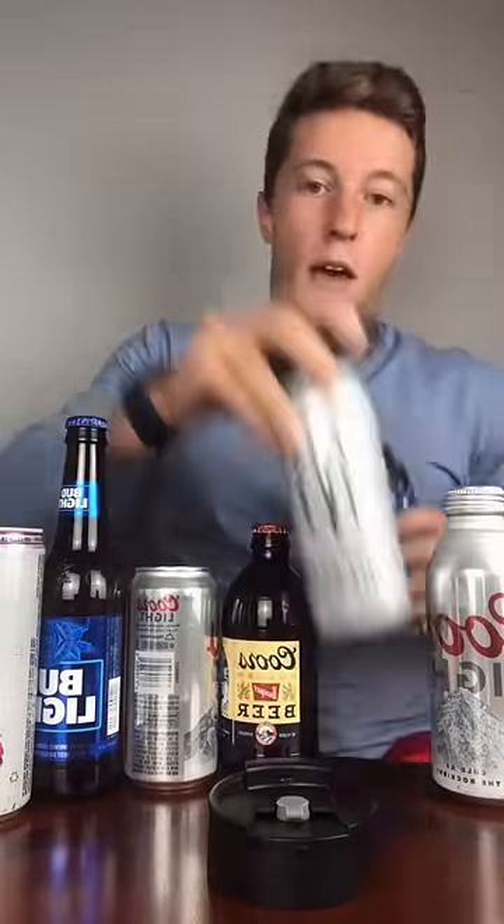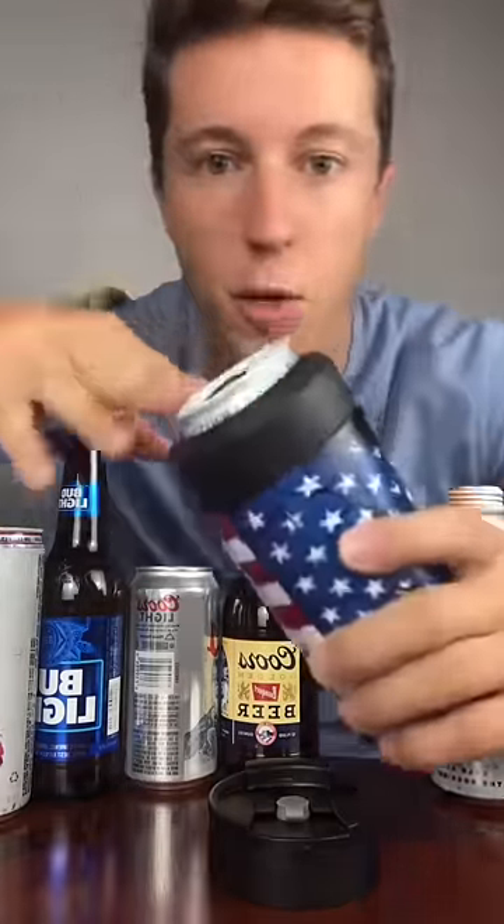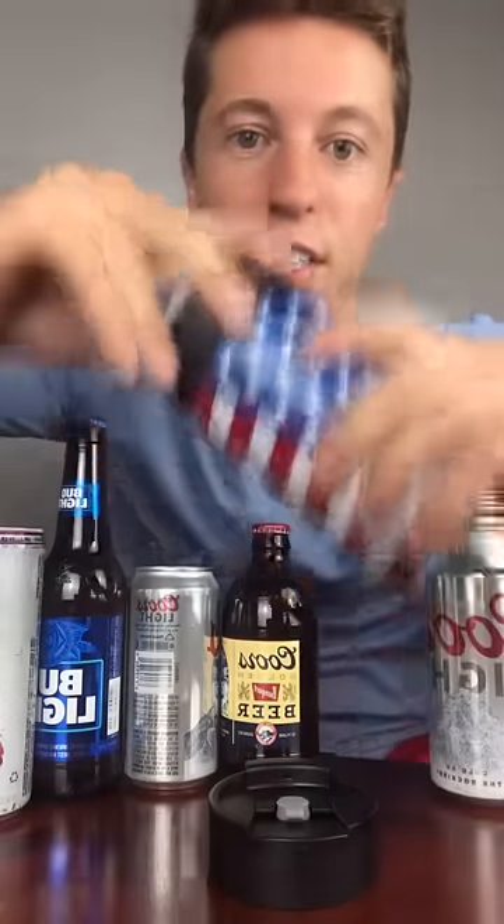What we did make it for was 16-ounce cans. So if you're working out — Monster, Bang, anything like that, maybe some IPAs — no problem whatsoever. I had to shake it, because I had to show people.